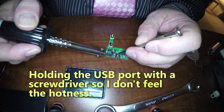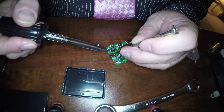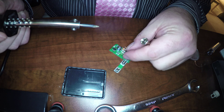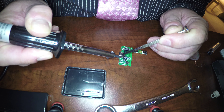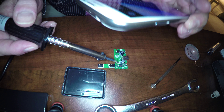I position the USB port onto the circuit board. I'm going to hold it with a screwdriver while I solder the tabs. There are four tabs, one in each corner.